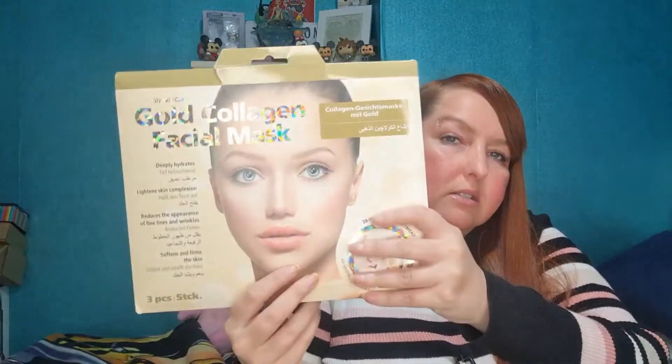Today I'm going to be reviewing the Reverse Life 24 karat gold collagen mask. I previously tried a mask like this a few months ago — I bought it from TK Maxx in the clearance section and it was so bad that I either totally scrapped the idea of reviewing it or I just totally forgot.